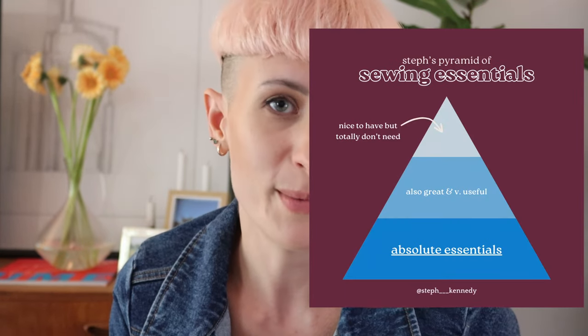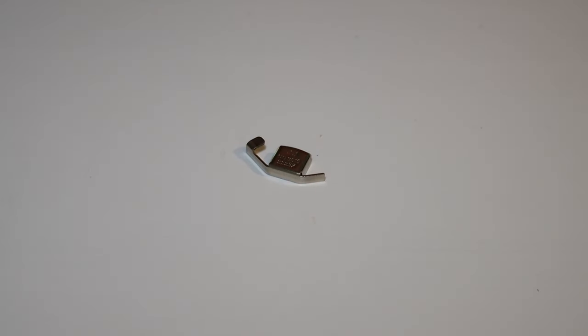Finally, these are some items that are really not essential - you could make so many garments without any of these, but they do make your life marginally easier. The first is these little magnetic seam guides. Some machines don't have seam guide markings on the plate near the needle, and these can be handy if you have a funky seam allowance to remember. My mum got me these but I honestly don't use them much because the magnetic part of my machine isn't very big - it's mostly plastic so they don't stay put.